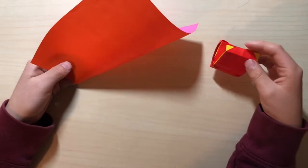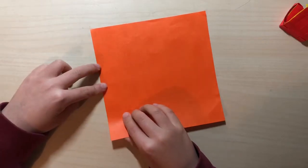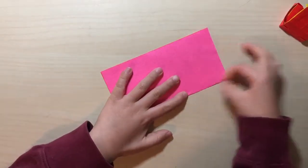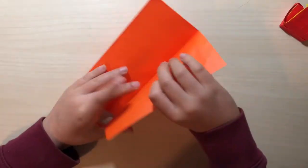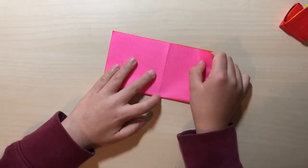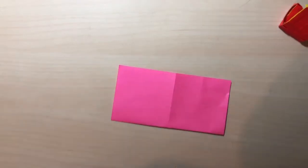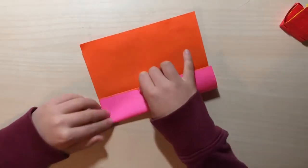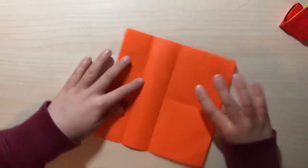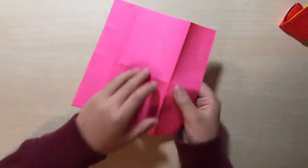I'm just going to use a square — you can use any kind of square. If you're using kami, you want to begin on the colored side up and fold in half, then unfold. You want to fold in half this way too, because later it might be kind of hard since there'll be a lot of bends on it. Next, fold to the center — this edge to the center.